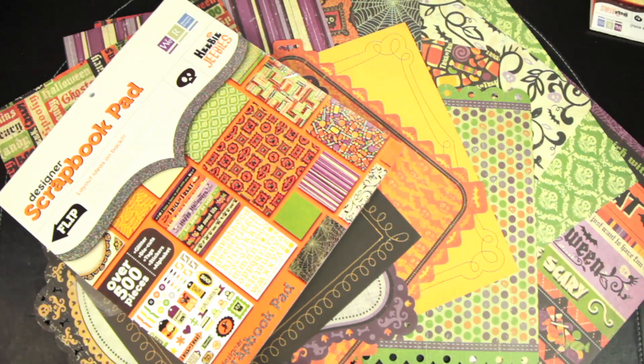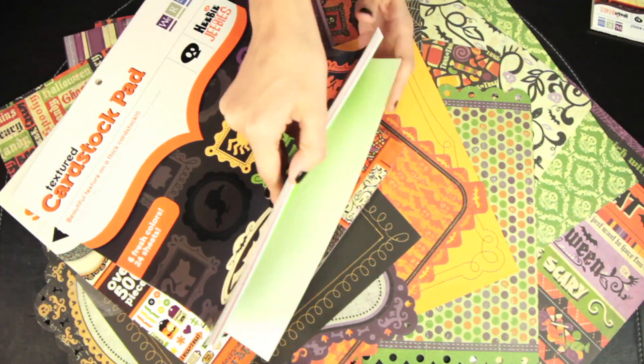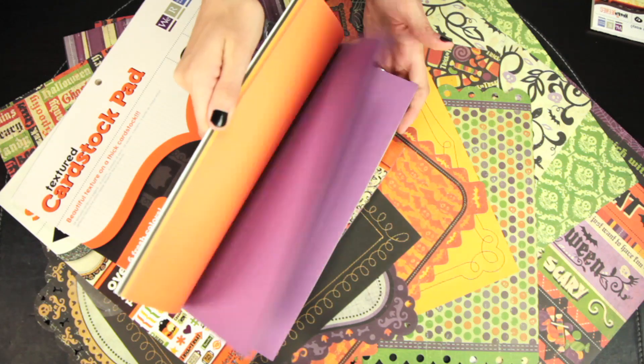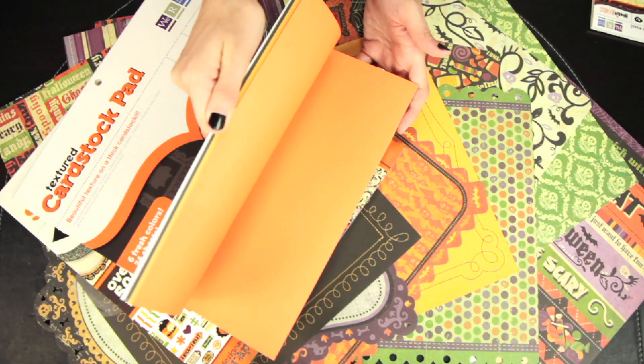You can also get the textured cardstock pad, which features the coordinating colors of the Heebie Jeebies collection. You get 6 colors, 4 sheets of each.